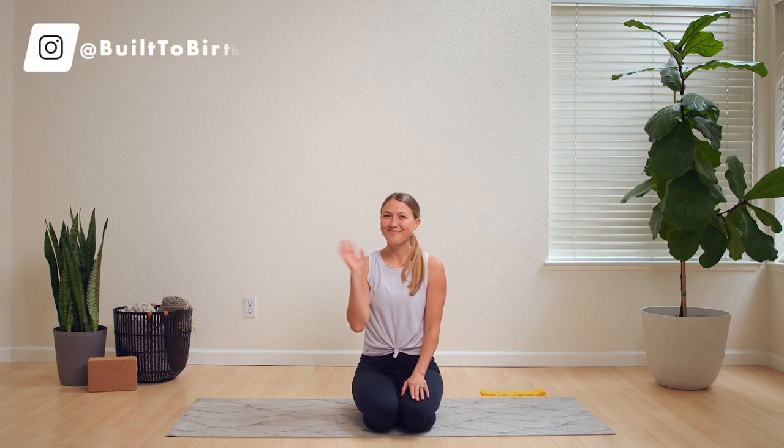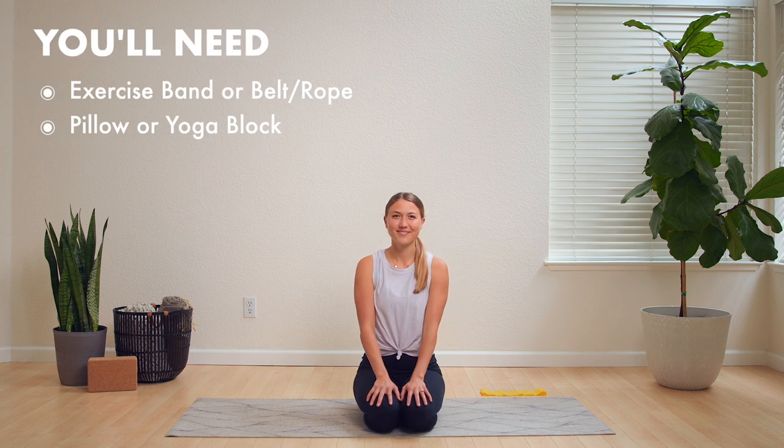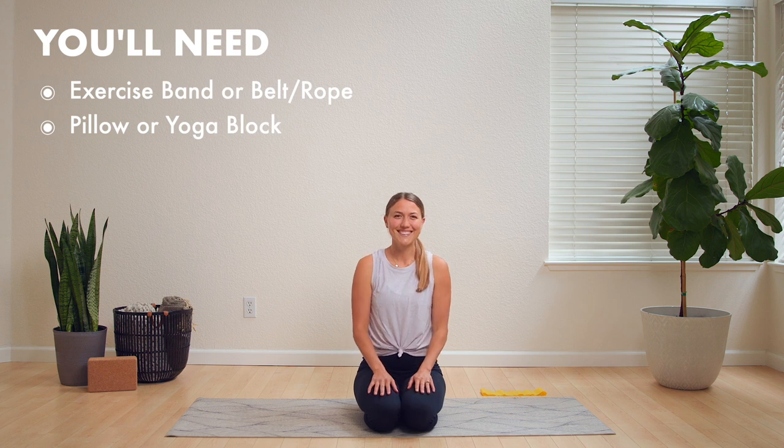Hey mama, welcome to this stretch and flow. This is for you pregnant mamas in any trimester, but especially in that third trimester when birth is just on the horizon.